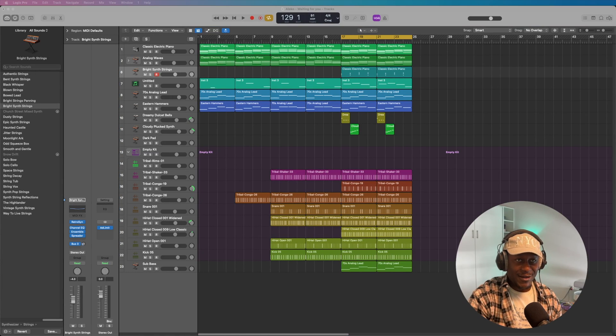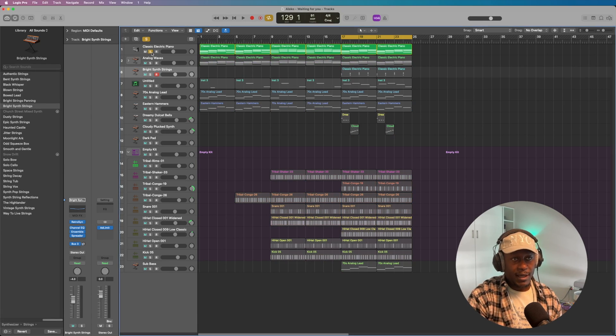Alright, we're in it now. This is a fairly easy beat, not too much going on. So the first thing I did is I worked on the electric piano melody, and that goes a little something like this.